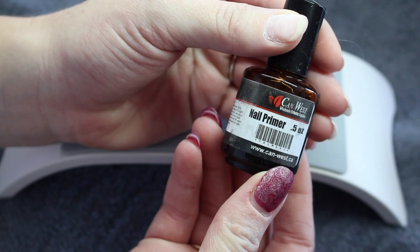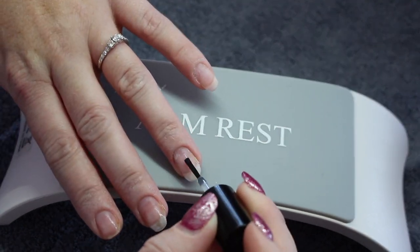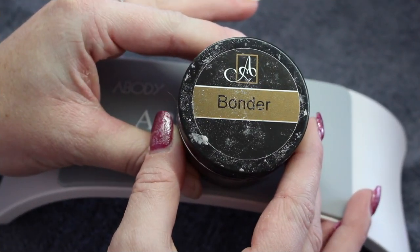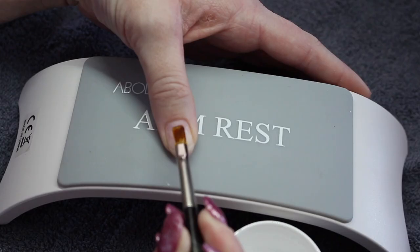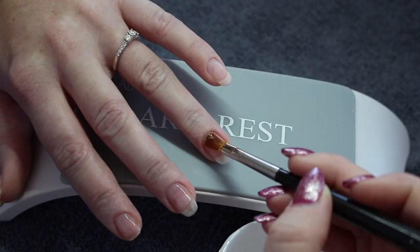Now I am going in with Canwest nail primer and I apply this over the entire nail surface. Next I go in with Amore Bonder and I am applying a thin layer of this with my Fusion Speed Shine brush. I am applying this to all the nails and then fully curing.